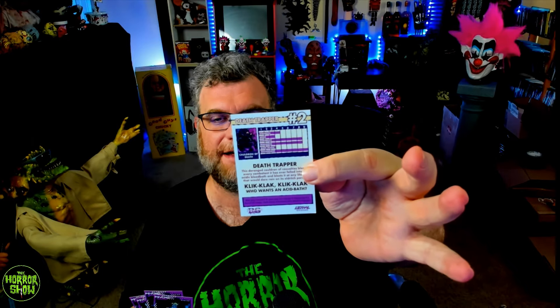Card number one is Psycho Goreman himself — you can see his power levels on the back there, which is kind of cool. Then we have the Death Trapper. A lot of the creatures in Psycho Goreman were really interesting, so I think this is really cool to see exactly how they all line up power scale-wise. This is the Dark Scream character, and he has some power levels as well. Then we have Cassius 3000 and Cassius's power levels right there.